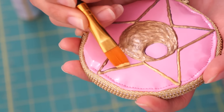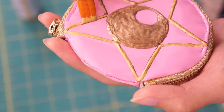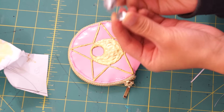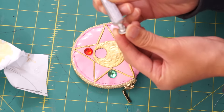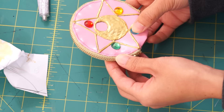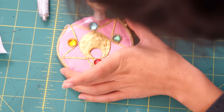Once the puff paint is completely dried, I used the brighter gold paint and went over everything again. Then, grab a red, green, blue, yellow, and pink rhinestone and glue them in place with E6000. Lastly, outline each rhinestone with puff paint and you're finished.